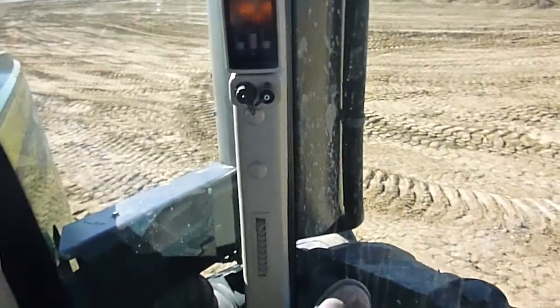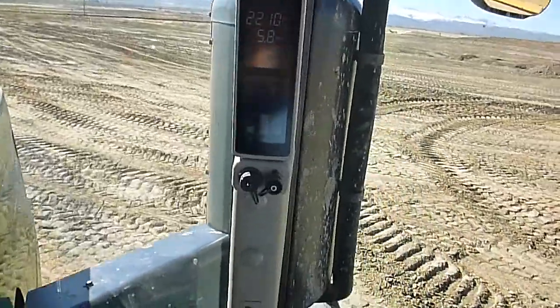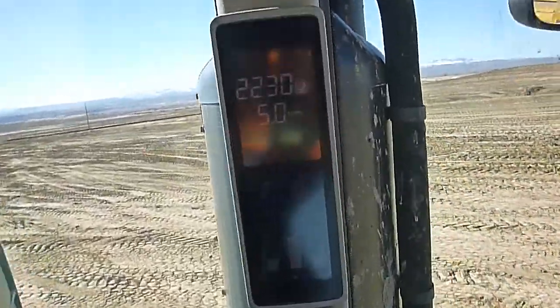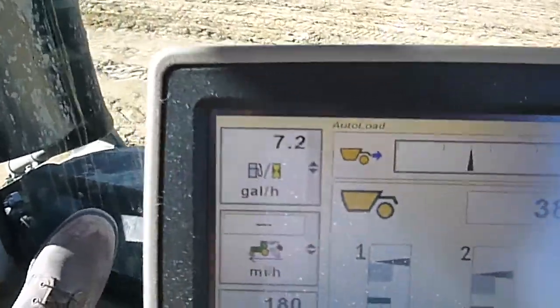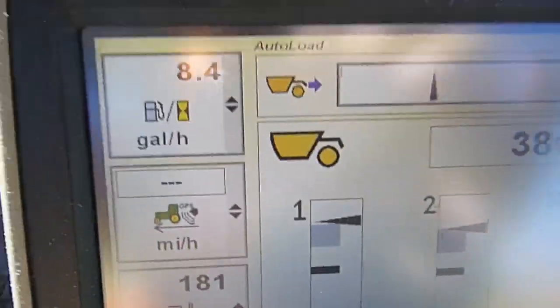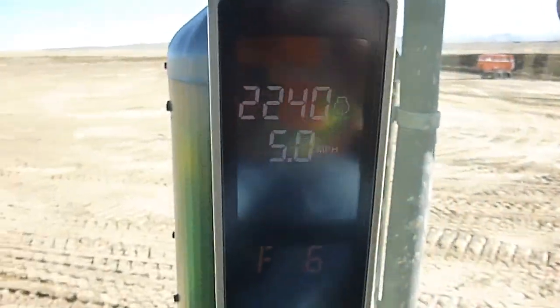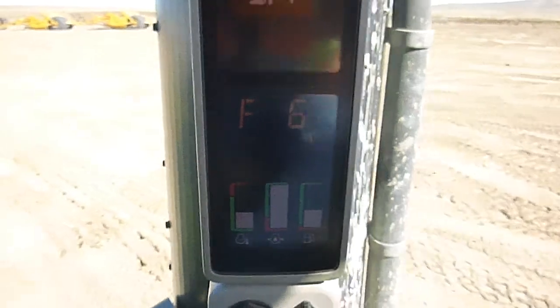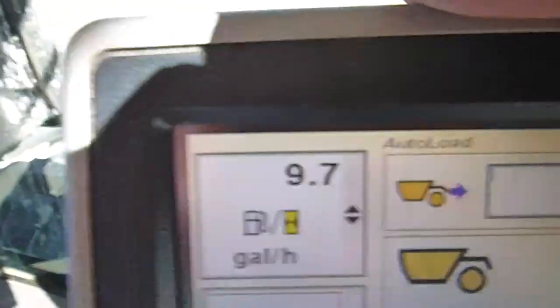So there, we're in sixth gear, we're doing about five miles an hour. Got to go downhill here, so we're only burning seven and a half gallon an hour. If we need to turn around and get heading back uphill and then I'll switch it to that efficiency manager, we'll see a drop in that fuel consumption. Right now we're basically full throttle, five miles an hour, sixth gear, and now we're burning almost 10 gallon an hour.